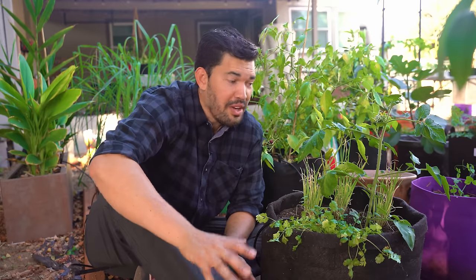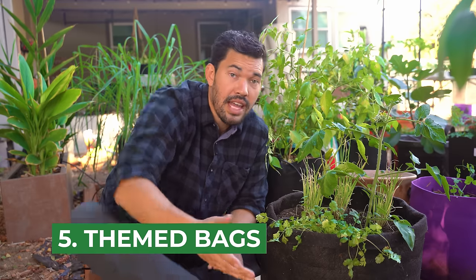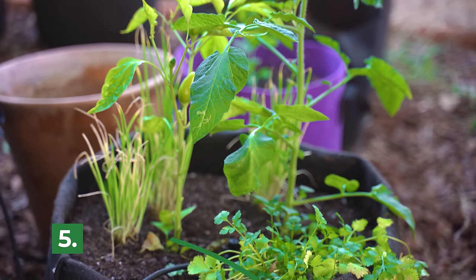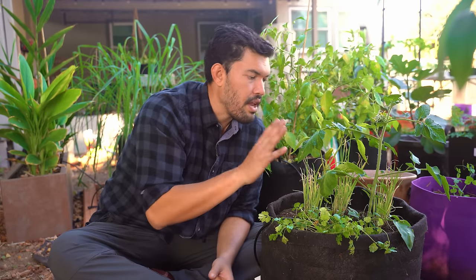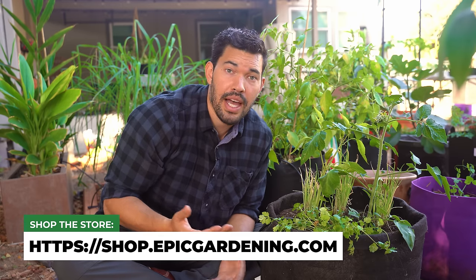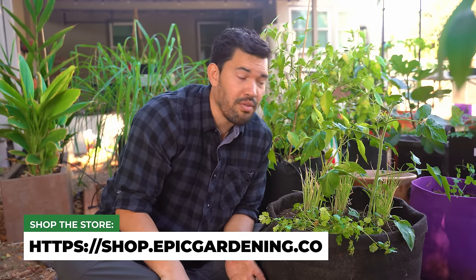Which brings us to the next tip: a themed bag. You can group a bag based on the kitchen or gardening result you want. Here's an example of a salsa garden — I have cilantro, which is the only salsa plant that doesn't like to grow in the season most of us want to eat salsa, as it has a hard time in hot temperatures. So this fall transition is actually a great time for it. I've got pepper, tomato, cilantro, and a whole host of green onions. You could also do a pollinator bag, an herb garden bag, a tea garden bag, or a bok choy stir fry bag — so many options to theme your bags.